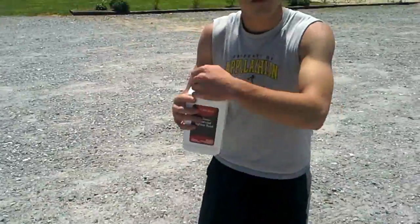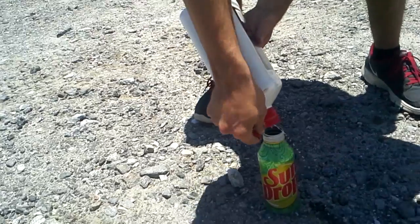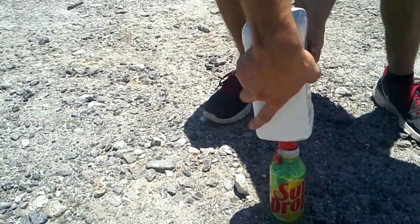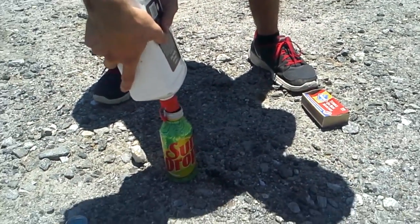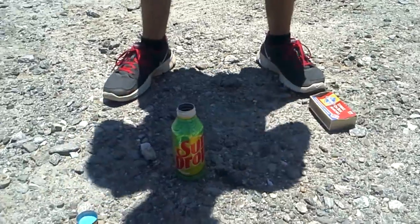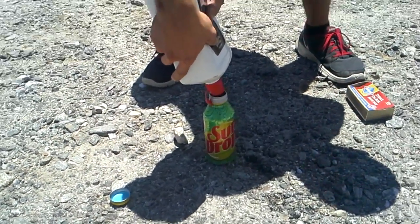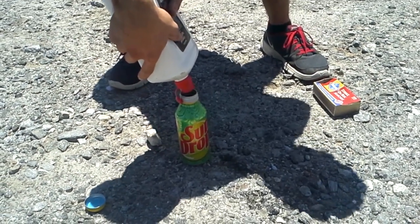First, take the lid off. Okay, just pour it in there. I don't know how much to pour but just fill the whole thing up. Oh, this is not gonna be good.